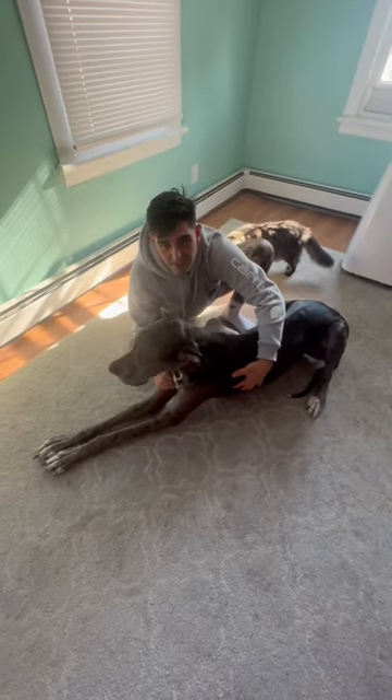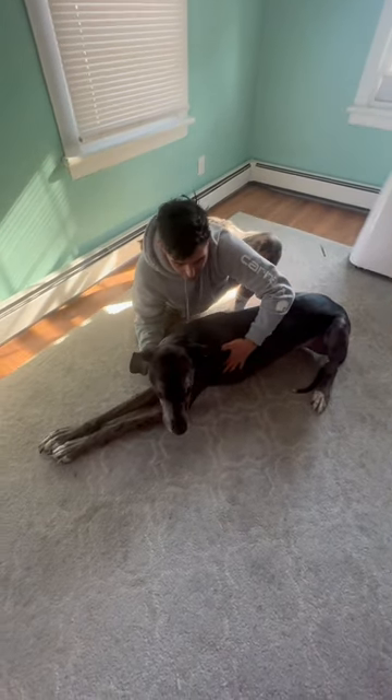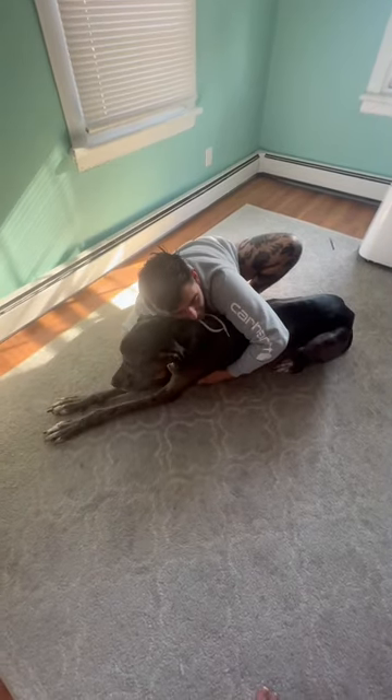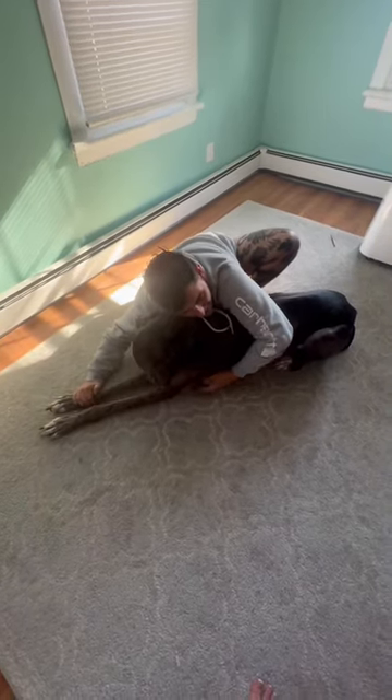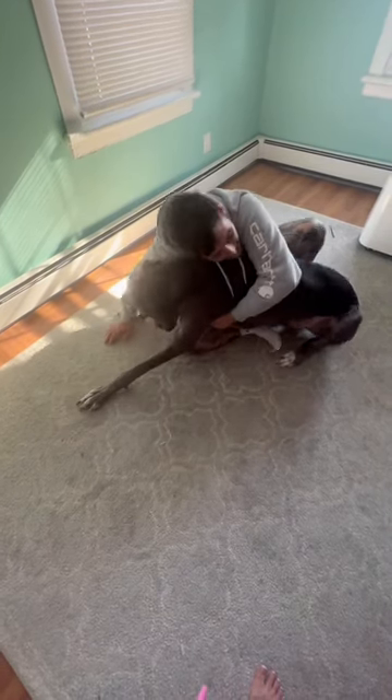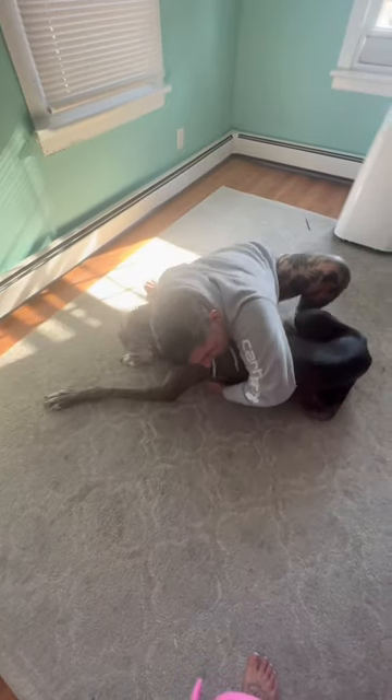I control to get him on his side. Here I have my overhook, I have a little wrist control here. I really want to be close to him as he's getting up.